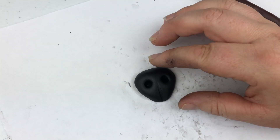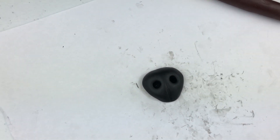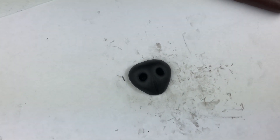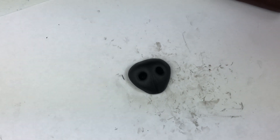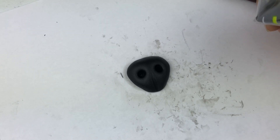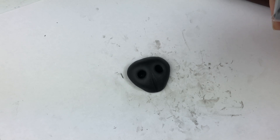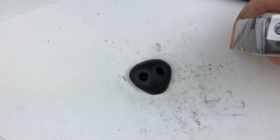I just need to put it in the oven. It's a little bit more than six millimeters thick, which means 15 minutes of baking for six millimeters thick. Since it's a little bit more, I will bake it for 20 to 25 minutes.